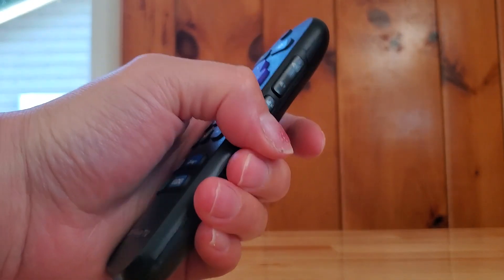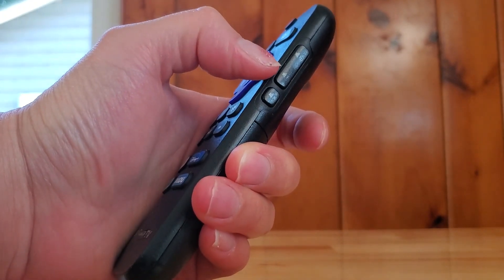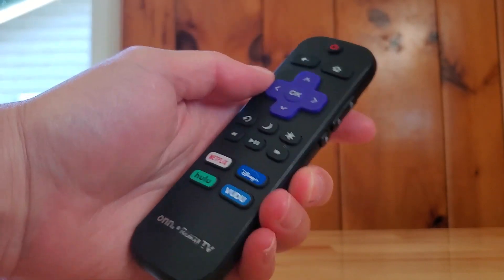Volume buttons are on the side. You can increase the volume or lower the volume, or you can mute your TV entirely.